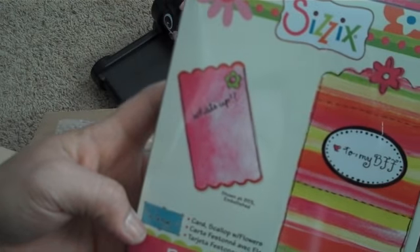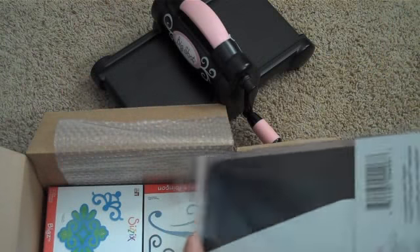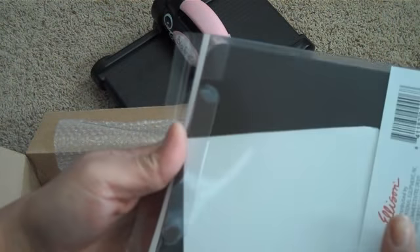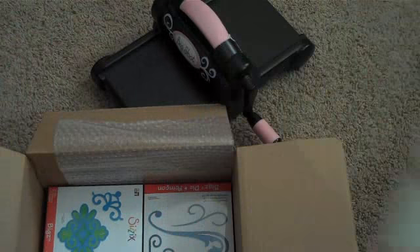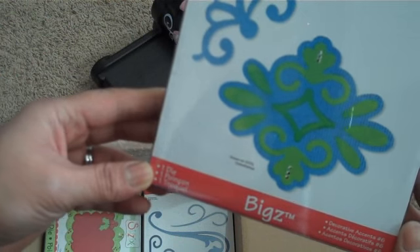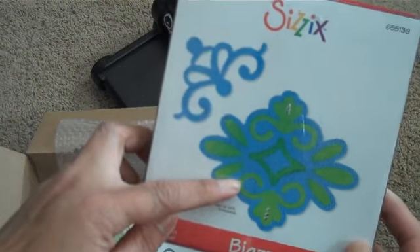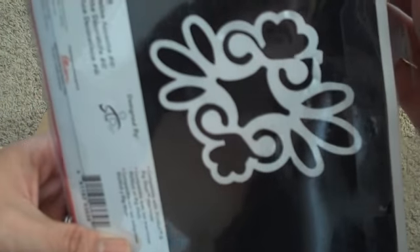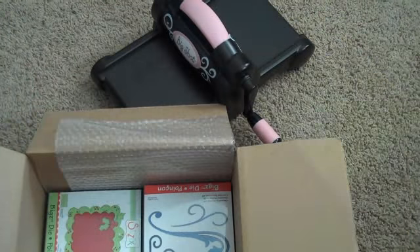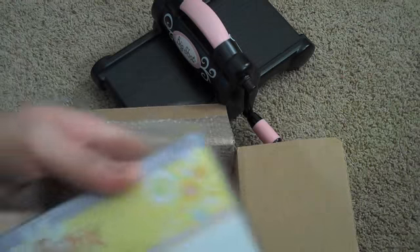And then I got the Scallop with Flowers card — really cute. It's a little card and you can fold it, it's creased, so you can use your crease pad with that. And then I got the Decorative Accents Number 6 — it's got a little corner accent and then a big one. Again, I didn't pay more than ten bucks for any of these; a majority are like three or four bucks.